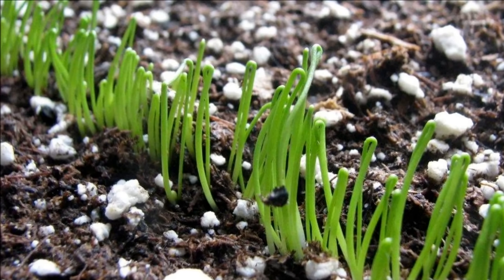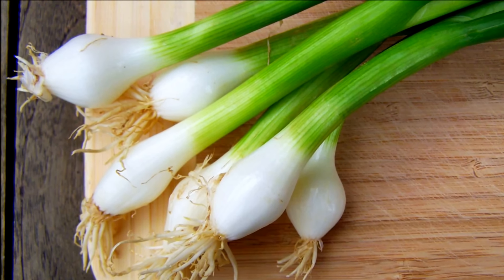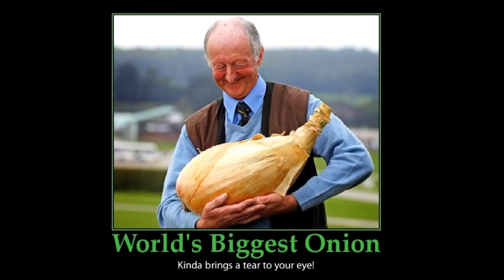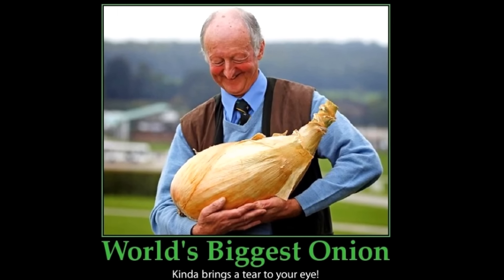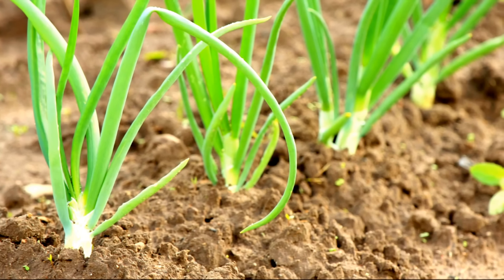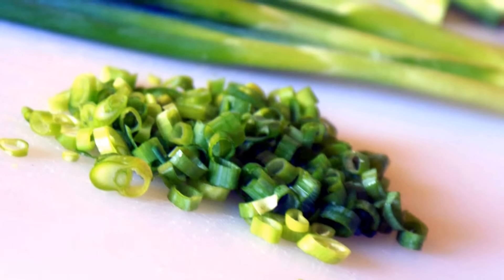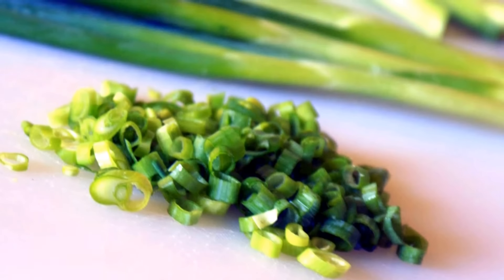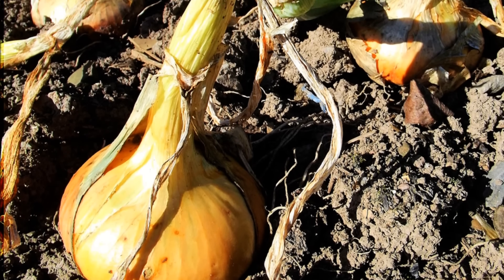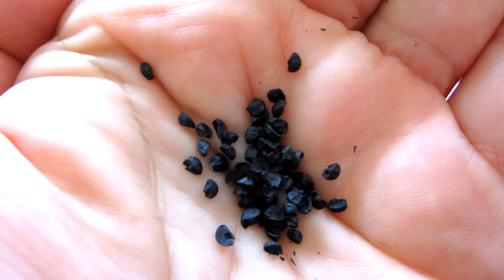If planted thickly, plants can be pulled and utilized as green onions or scallions for salads or eating fresh in about 8-10 weeks. However, most gardeners will want to grow onion bulbs as large as possible. To do this, onions must be thinned until they are at least 2-3 inches apart to ensure adequate bulb expansion. The removed plants can then be used for scallions, or you can re-transplant them into other areas of the garden so they too will have adequate space to enlarge into large bulbs. In my opinion, onion seeds would be the least recommended way to start onions.